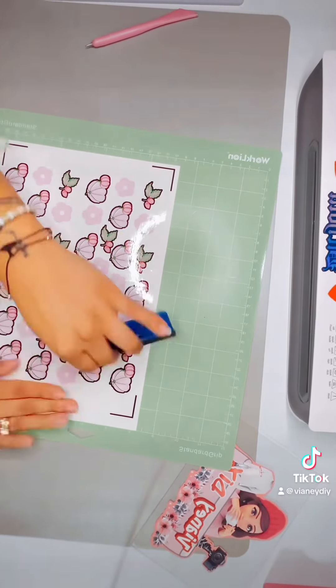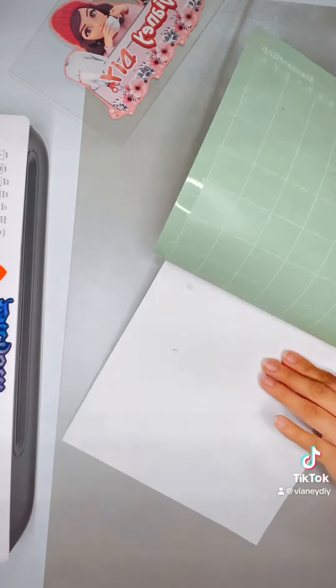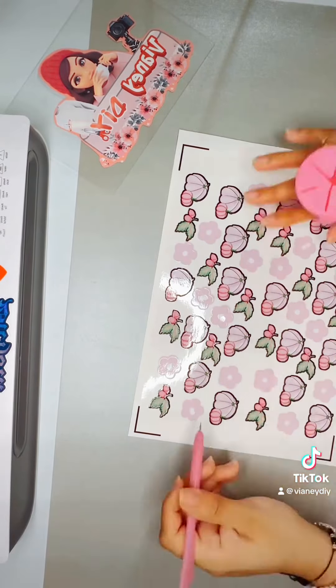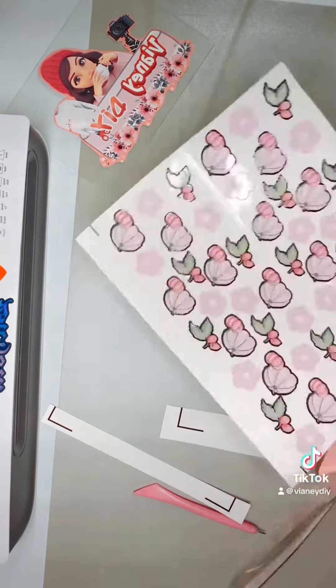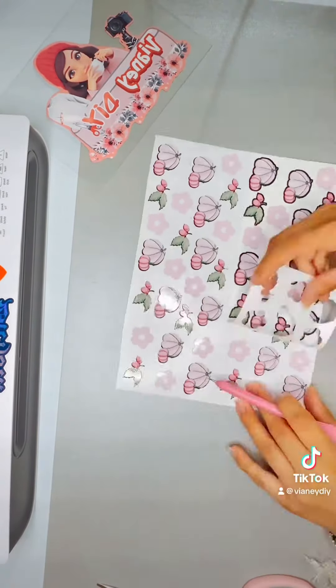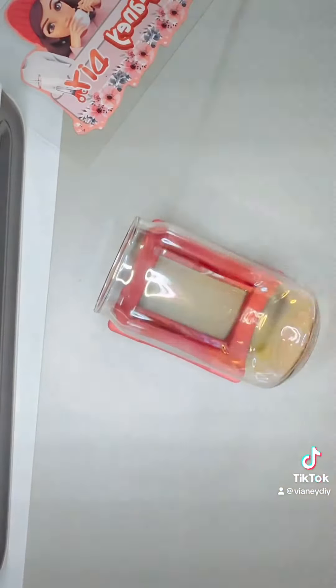I have shared the settings I use for my Cricut on my TikTok account, so you guys can find it there. Let me know if you guys can find it, and if not I'll share my settings here. But yes, let me know if you guys have any questions.